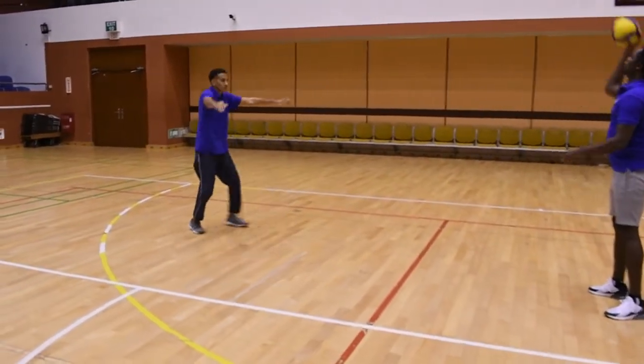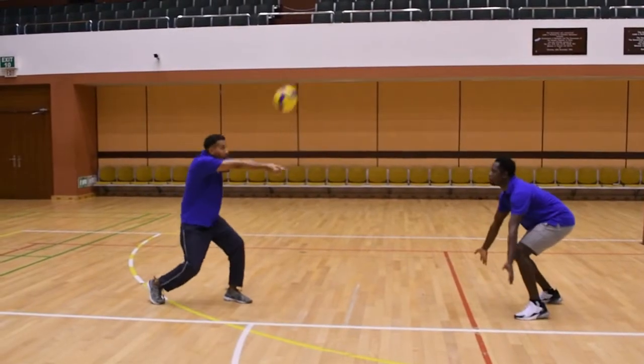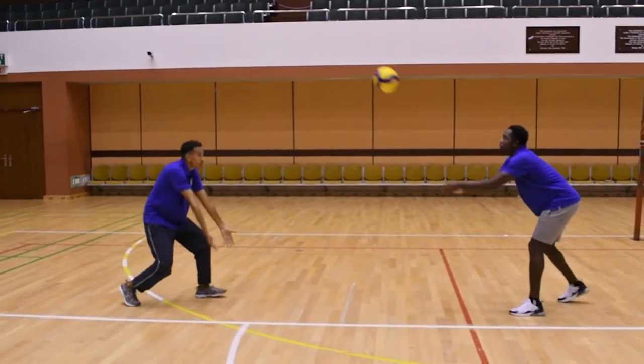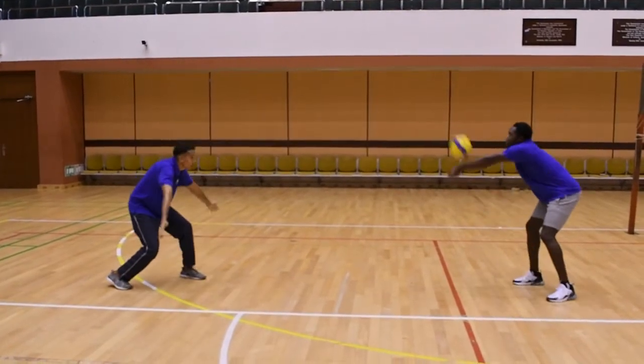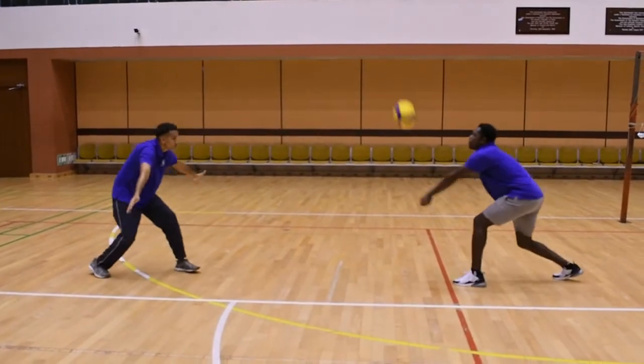Now they're passing together, both of them. As you can see, forearms always extended, knees are always bent. We're passing the ball up and following. And this will be our final passing drill for the day.